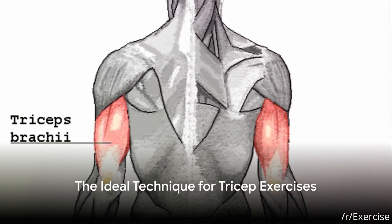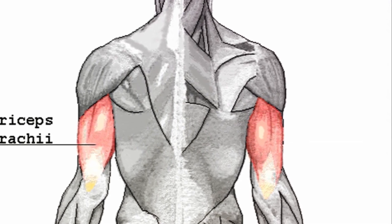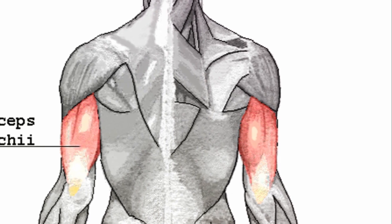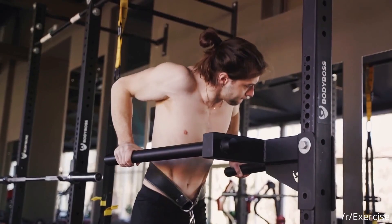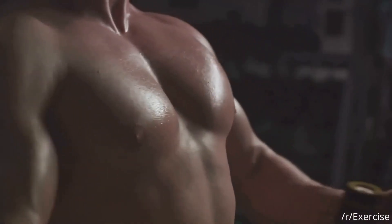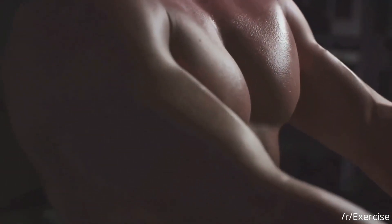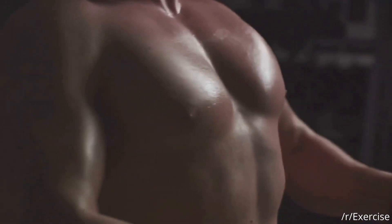Moving on to the triceps — what does the perfect technique look like? It's all about control, precision and understanding the unique anatomy of your triceps. The first crucial point is keeping your elbows tucked in as close to your body as possible. This helps isolate the triceps, ensuring they're the primary muscles at work. Next, it's pivotal to keep your upper arms stationary. When you move your upper arms, you start to engage other muscles and detract from the focus on the triceps.